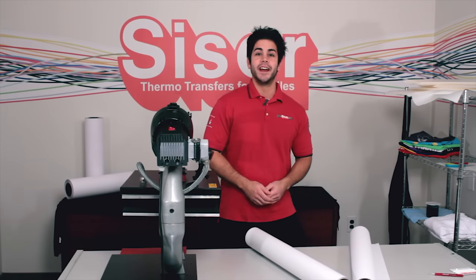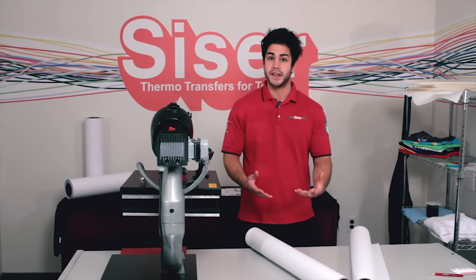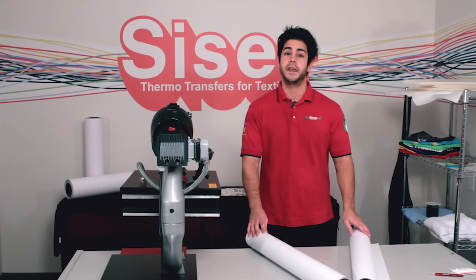Are you new to the print and cut industry, or maybe you've been in the business for quite some time and you're just shopping around for what's new, what's good, and what can grow your business? Well, let me tell you about one of the most popular materials on the market right now: Color Print PU by Siser.